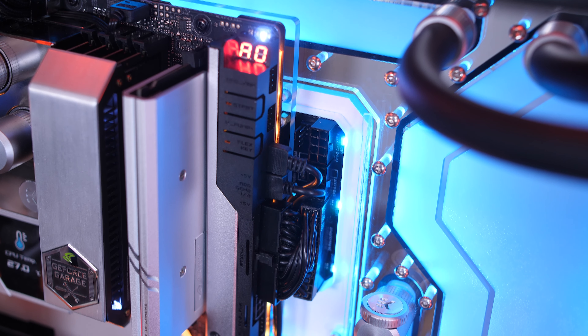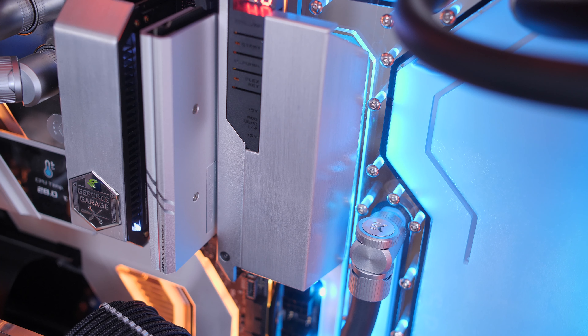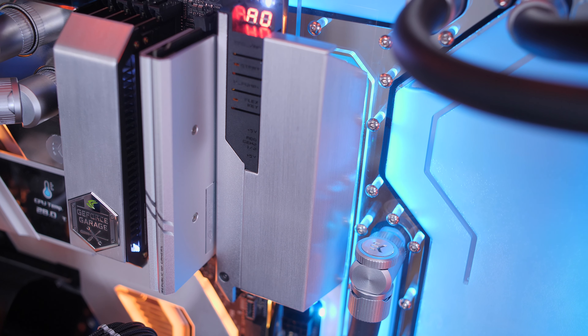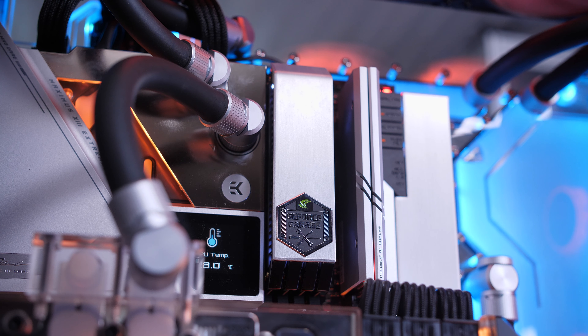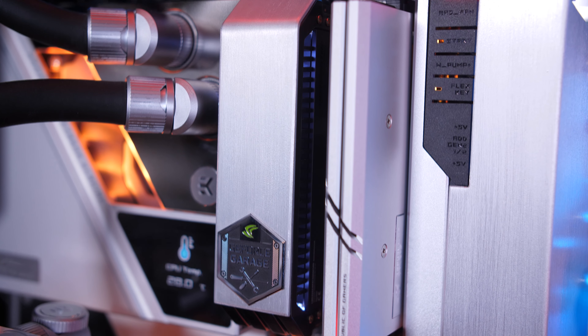Unfortunately my motherboard has a 90-degree connector, which means that because of clearance issues I had to make a cramped twisted 24-pin, and it really wasn't aesthetically pleasing. To solve this, I fabricated an aluminium panel to cover over the 24-pin as well as some of the RGB connectors. Since the RAM I selected didn't match the build aesthetically, I also created a shroud for those as well, which ties everything together much more nicely.